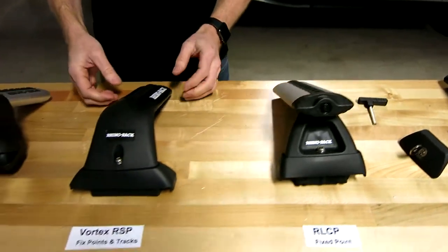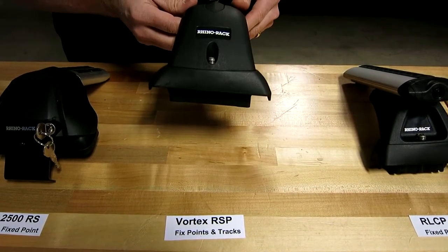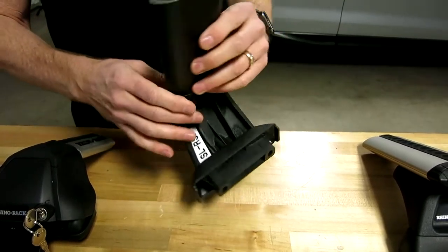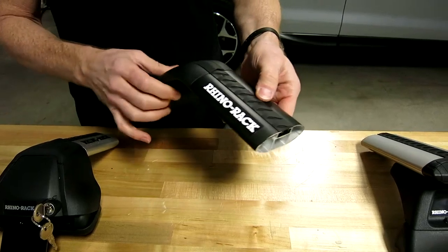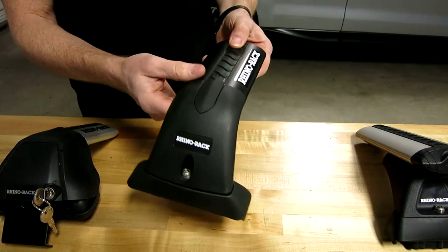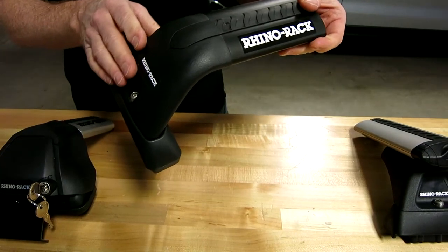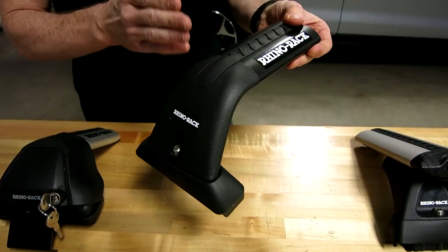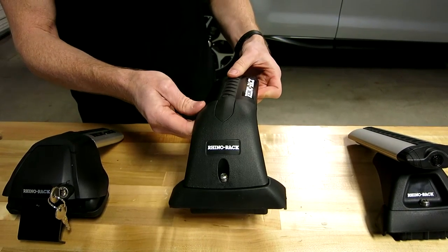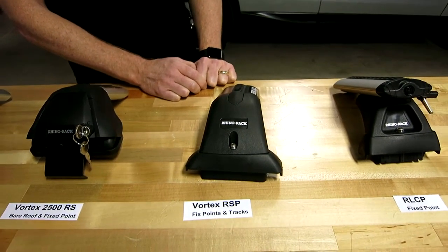Next up we have the Vortex RSP. This is also a fixed point connection and also for tracks, very specific to certain vehicles. It uses the Vortex bar and is offered only in black. It also has the vortex generating strip and the track underneath, and is designed with a flush mounted end. These are very custom — the bars are actually cut specific to the length for the vehicle it's being used for, making it the most custom design from Rhino Rack.